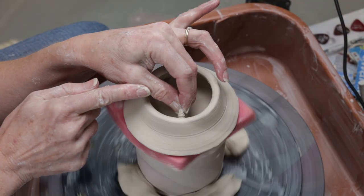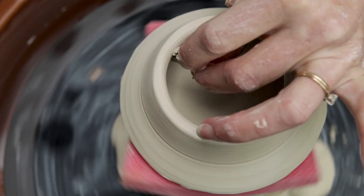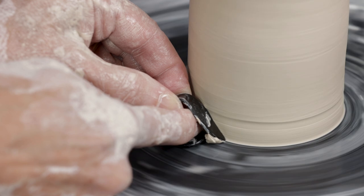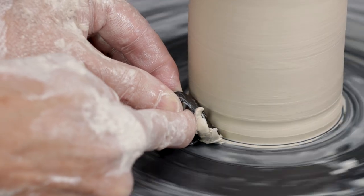It's also perfect to get into the inside bottom of a lid. A regular rubber rib would never fit in there. This thumb pick is perfect to trim the bottom of a foot. You can see more about this in the video called '10 Things to Make Your Mug Sexier.'